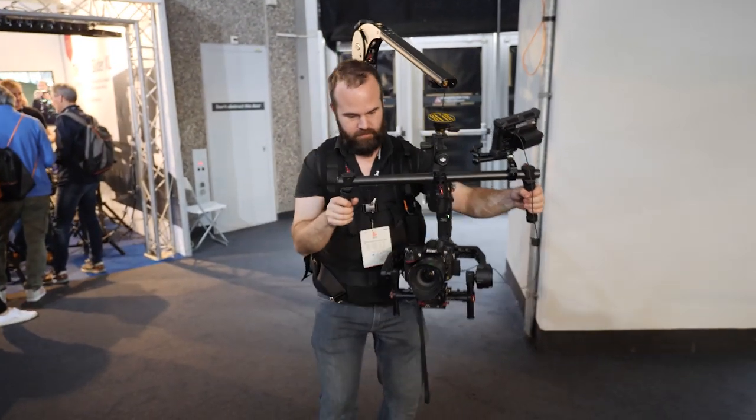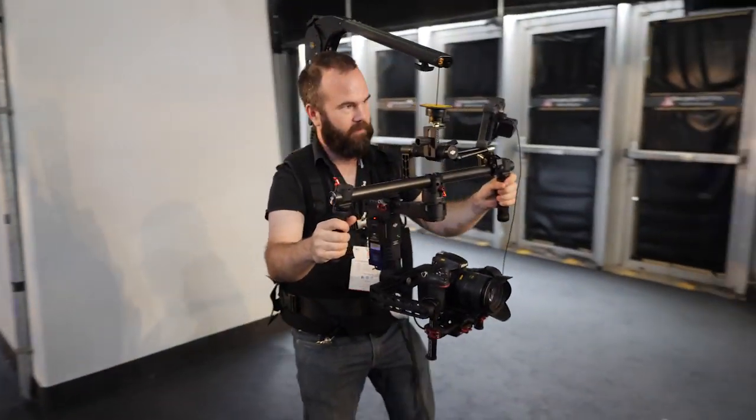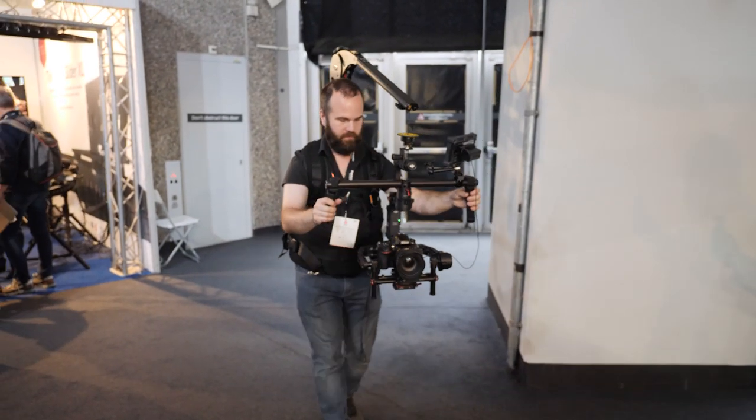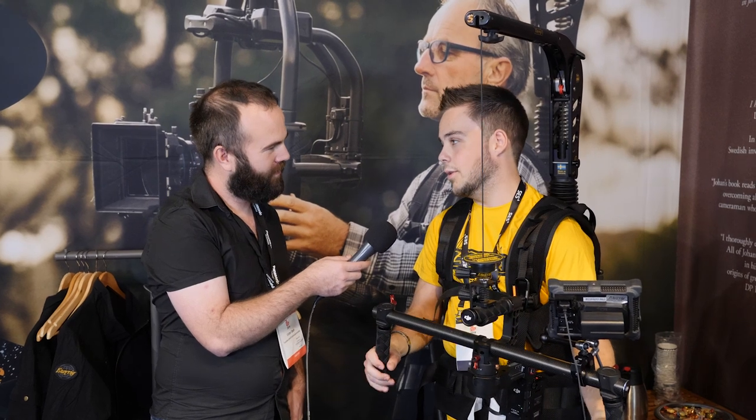It's already on the market, available from your local dealer. Almost every dealer has one in their office. For the whole kit it's around 4,700 euro, and just for the arm it's around 1,500 euro.